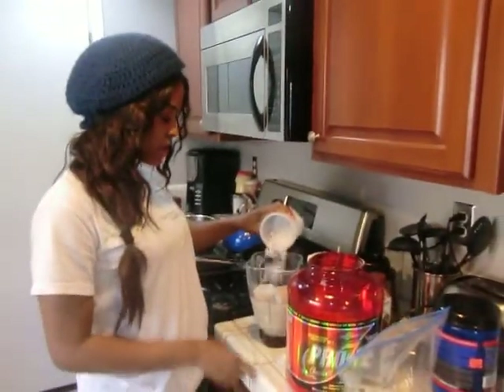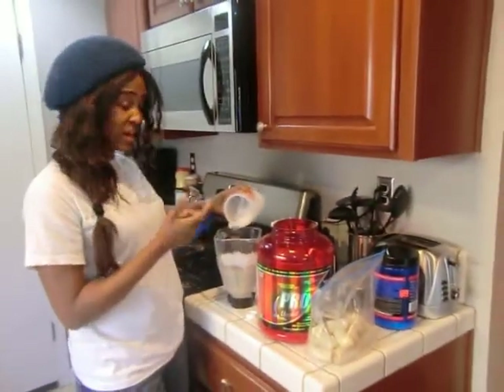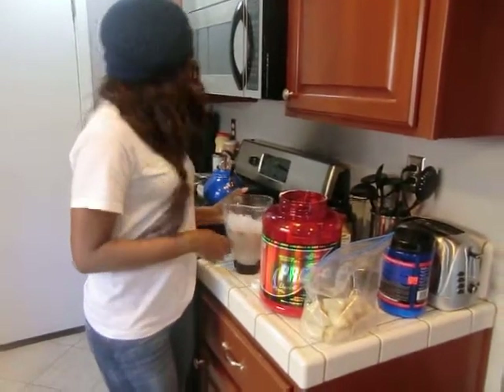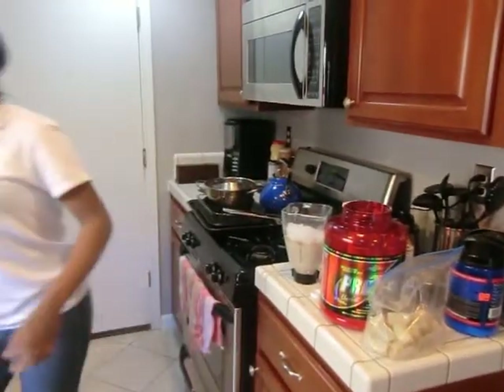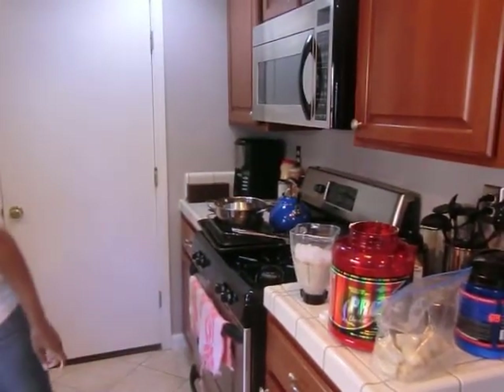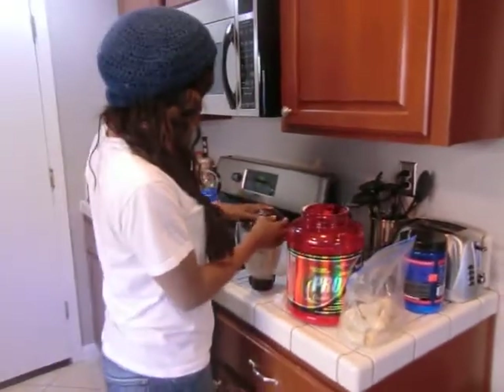So put the crushed ice in here. I used two scoops today since we're making it for two or three people. And then we just get the lid and put it right on top.